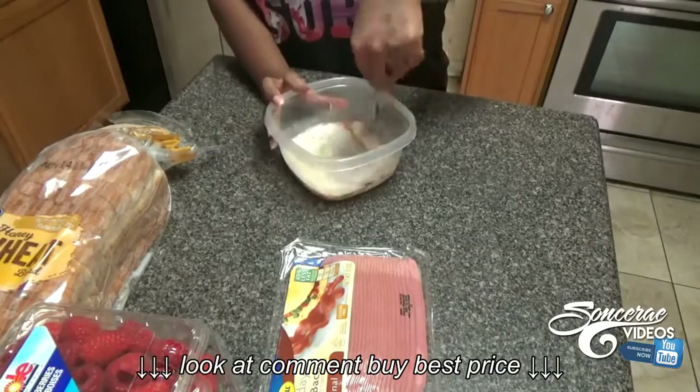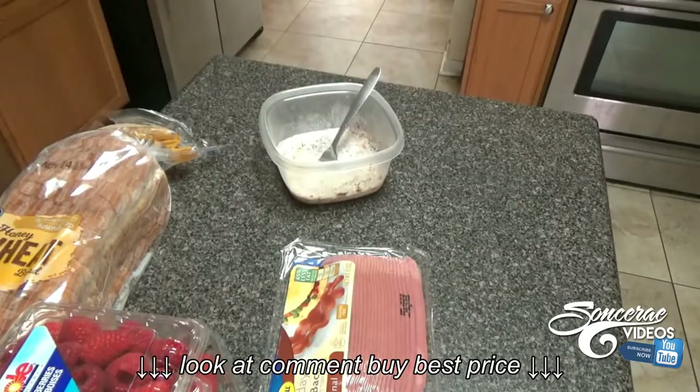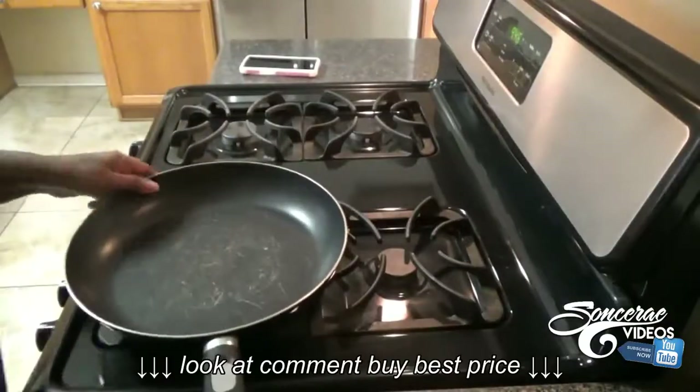Then I take some organic milk and pour it in — not a lot, just a little, just a taste. Do a little mix. You gotta keep that cinnamon nearby because for some reason it doesn't mix well with the milk.